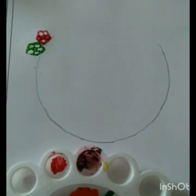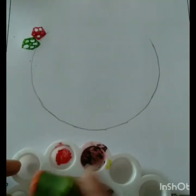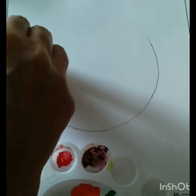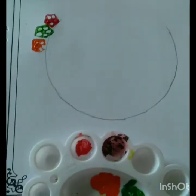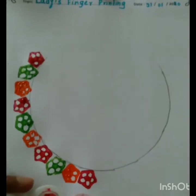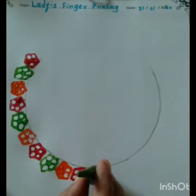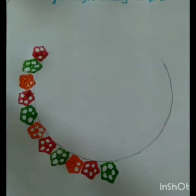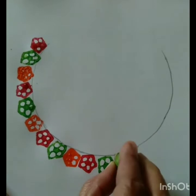After that children, now we are taking another ladies finger, dip it into saffron color and print here. Children, like this way you have to complete the circle. Children, you can use your favorite color also while printing.